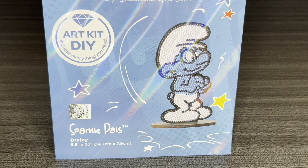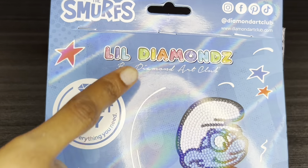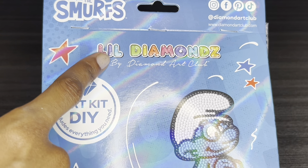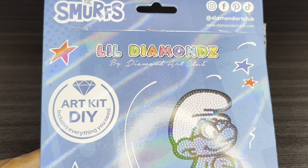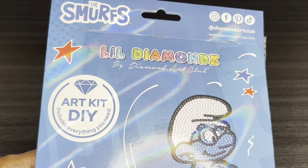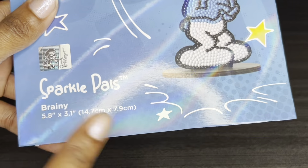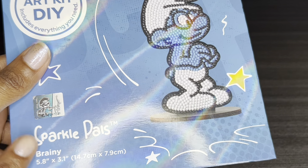Yes, you guys, Diamond Art Club is doing a special Wednesday release — they like to spoil us with these mid-week releases. This one is part of their Little Diamonds brand within Diamond Art Club, which means smaller diamond painting projects that we can work on. Great for beginners, great when you just want something small and not too labor intensive, and great for travel.